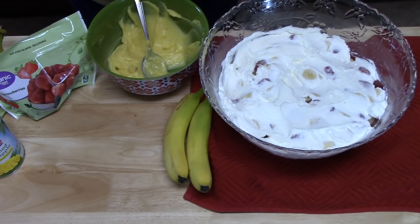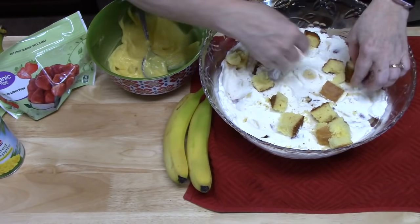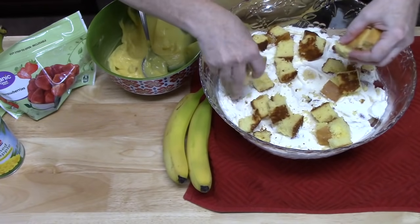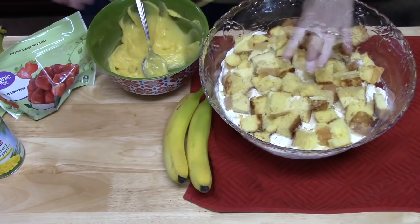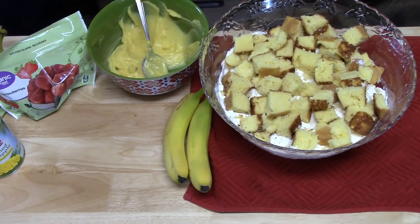Now we're going to start the next layer of cake — that's the second cake I made. If you made a 9 by 13 cake, just cut it in half and use one half for the bottom and the other half for this middle section. What a fun dessert — kind of a just-throw-it-all-in-there situation!